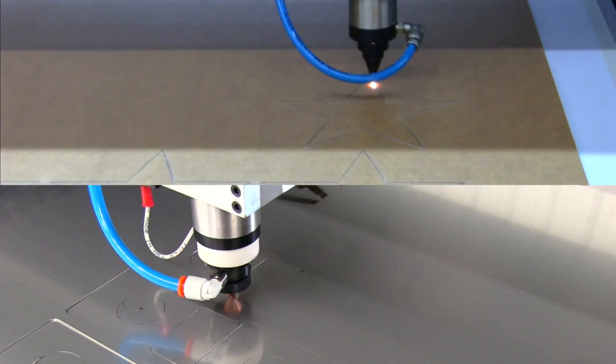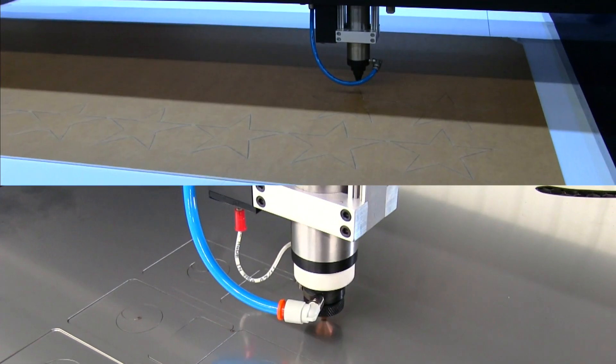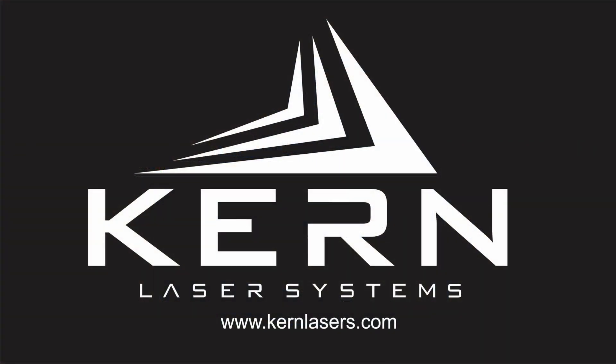The Laser Cell is the fastest and most productive system in Kern's product lineup — the perfect blend of safety and performance that companies are demanding from today's laser processing equipment.